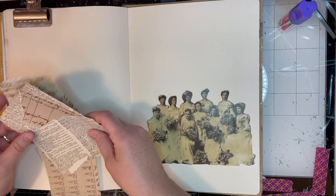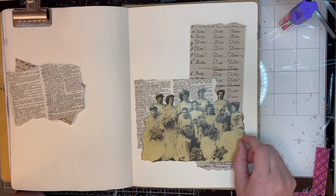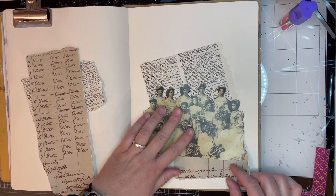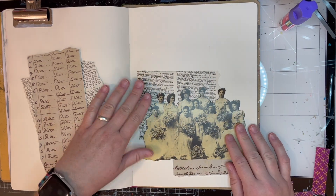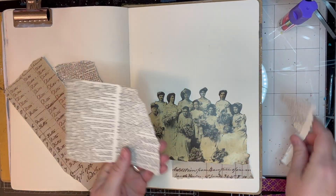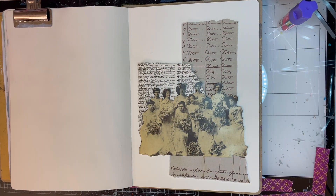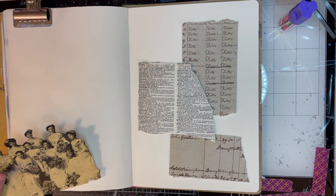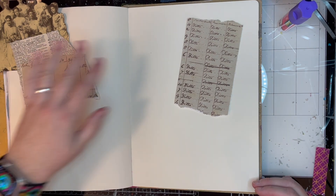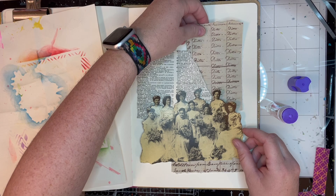I was like, that's a lot of attendants. Let's see, how many are there? One, two, three, four, five, six, seven, eight, nine — and maybe one of those is like a flower girl. So either this lady was very popular or she had a lot of cousins, or maybe she had a lot of sisters. I don't know. Either way, a lot. That's intense.